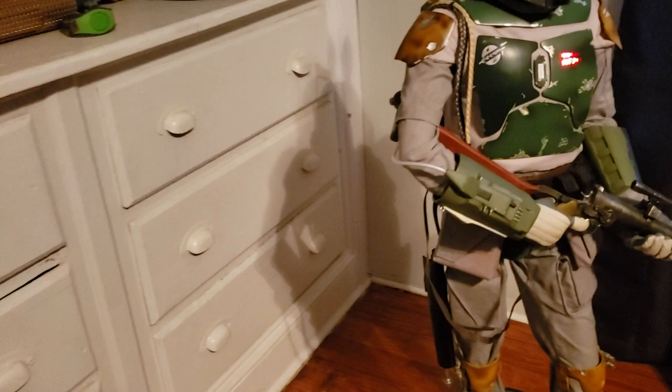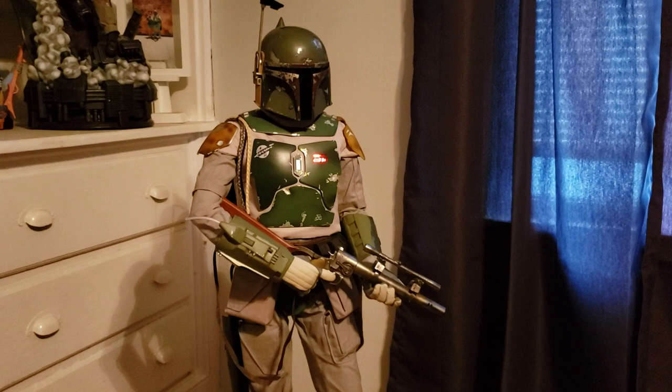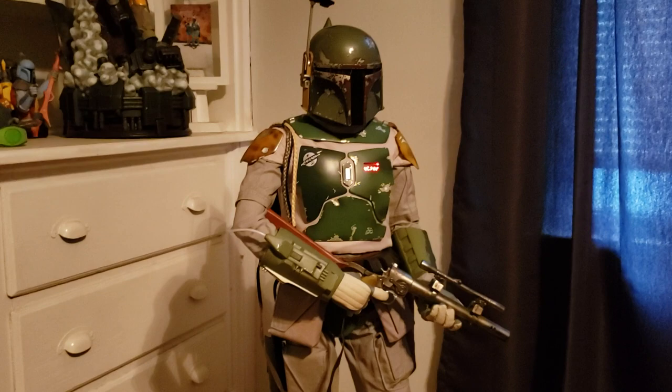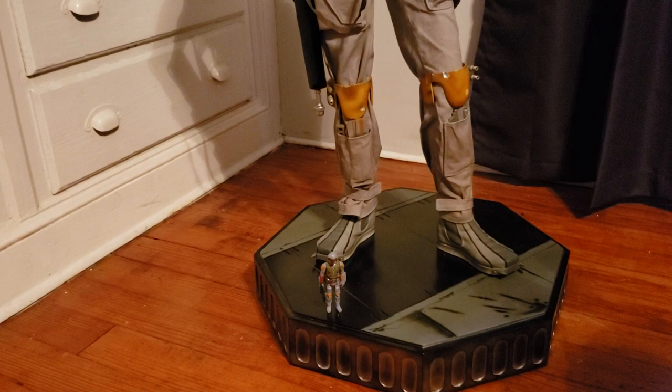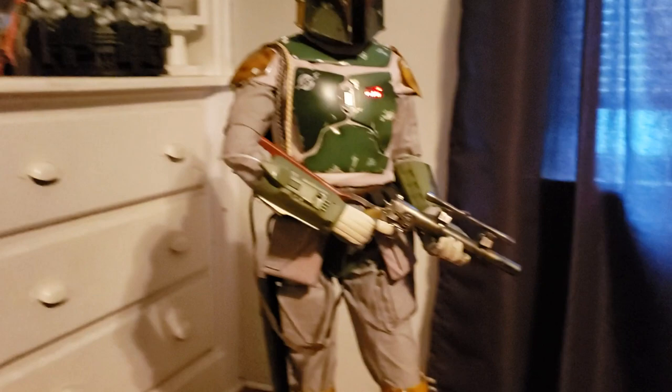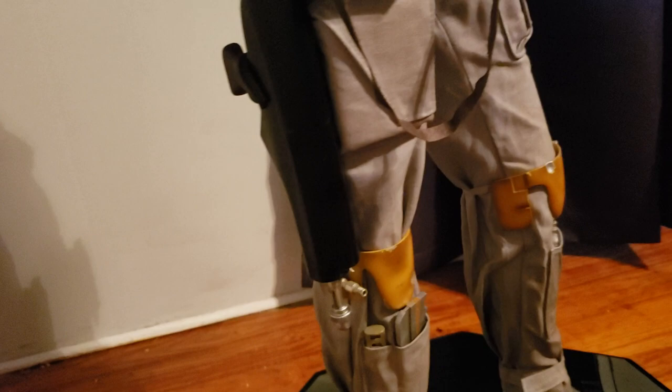The overall sculpt is really well done — this is probably the best Boba Fett sculpt that Sideshow has done so far. They corrected the undersized helmet from the life-size figure, so everything appears proportional again. If anything, I feel like some things might be slightly oversized, like his sidearm, which looked really big to me, but it's not enough to bother me.